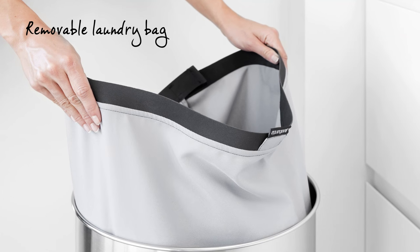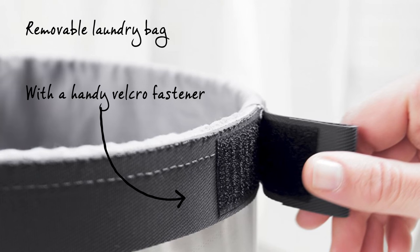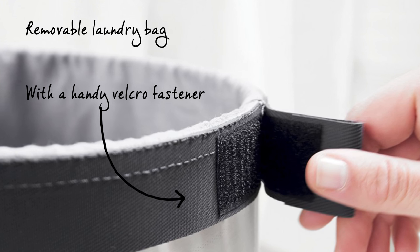Is it laundry day? The laundry bin has a removable washable cotton laundry bag with a handy velcro fastener, perfect for taking the laundry straight down to the washing machine.